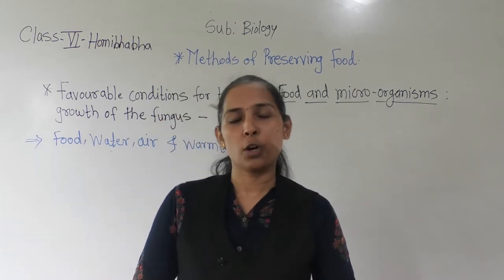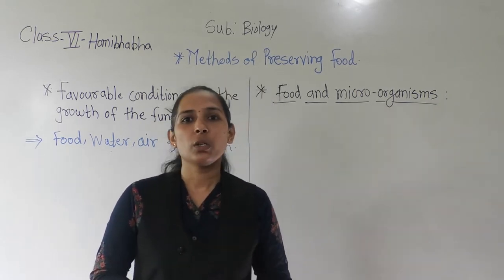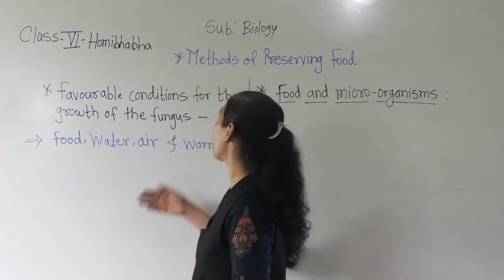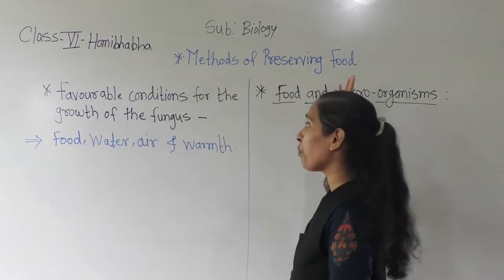Good morning dear students, a very warm good morning to all of you. In your previous lesson, we started our new lesson, and now we want to listen for methods of preserving food.